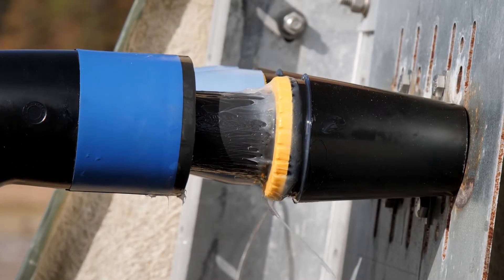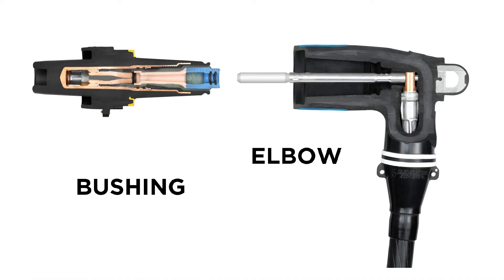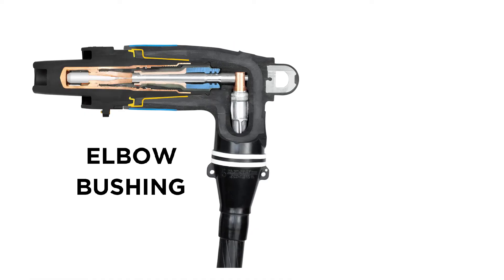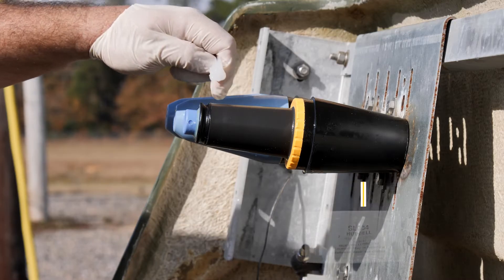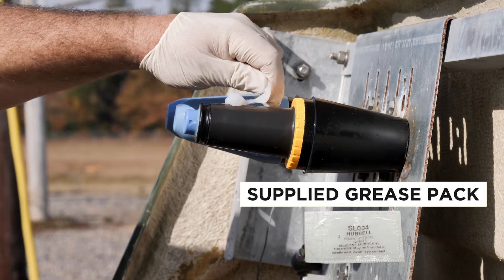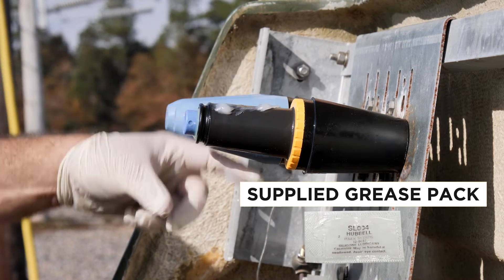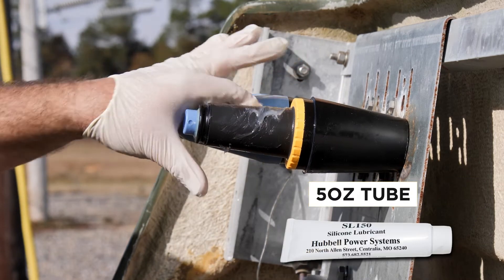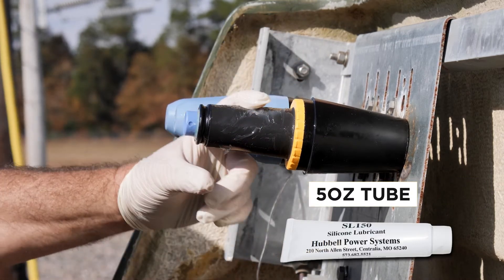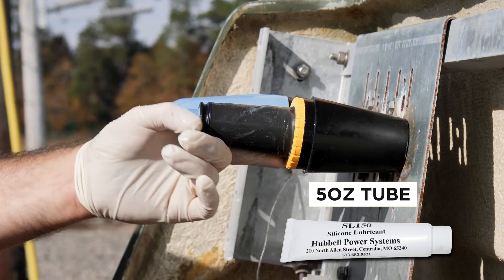But using too much silicone grease can also cause serious issues and unsafe conditions. When an elbow is plugged fully onto a bushing, it creates a tight fit between the bushing interface and the elbow interface. The supplied four gram grease packs give enough silicone grease to apply a thin, even coat of silicone over the entire surface of the interface. For large projects, Hubbell also offers larger 5 ounce tubes of silicone grease.